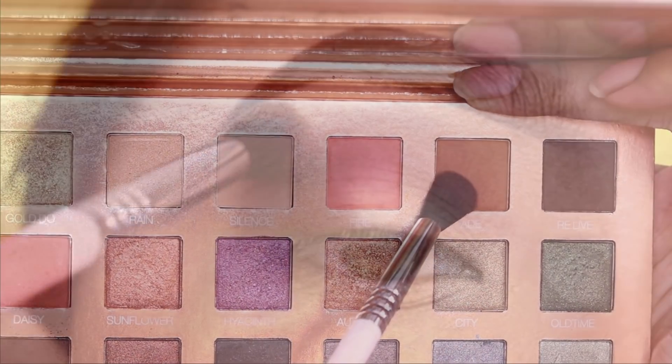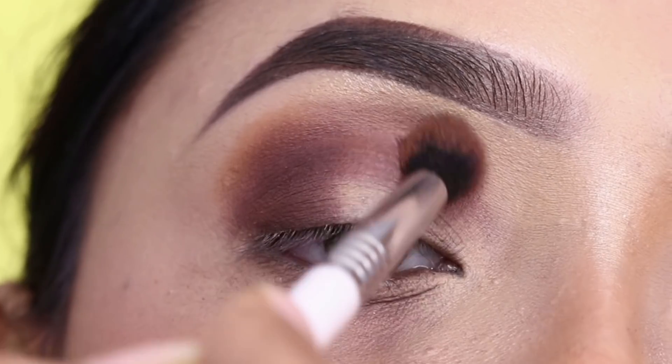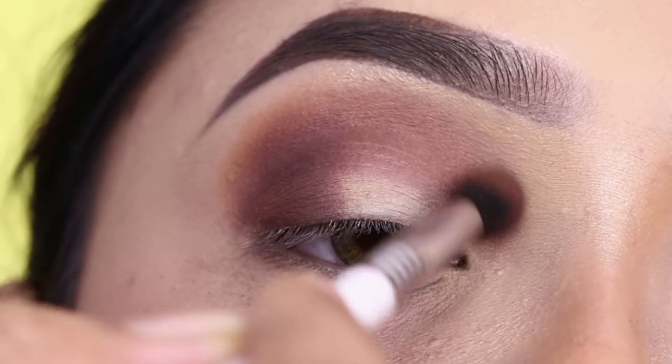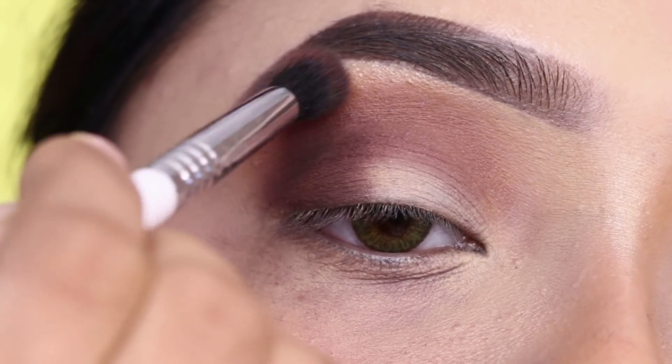Next, I'll blend the edges with a lighter brown shade — this will be my transition shade. I'll blend along the edges using Sigma Beauty's E38 brush.